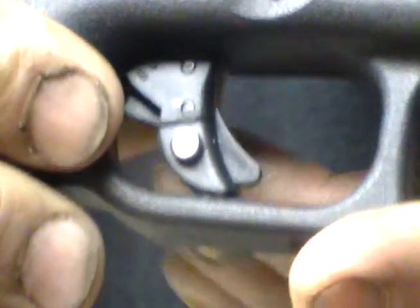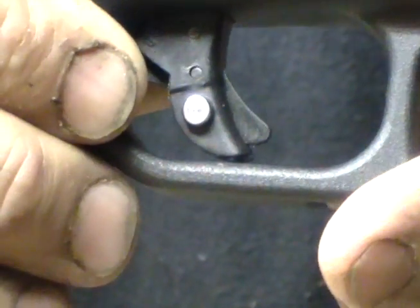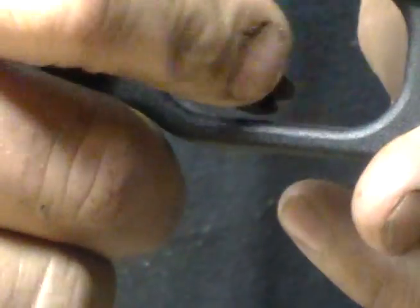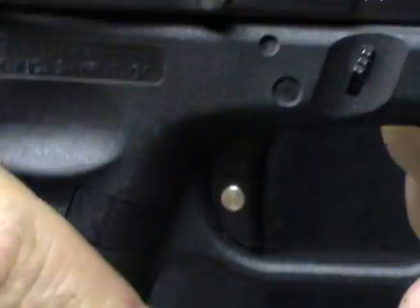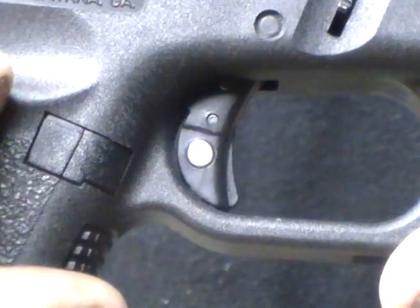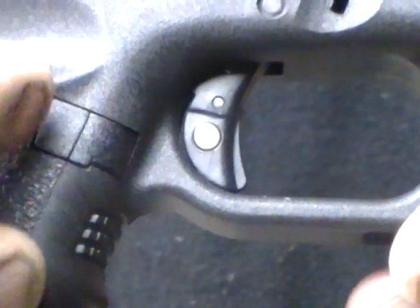I'm a right-handed shooter, so I wanted to make sure that when I drew, it's locked — now it's unlocked. It's that quick. You don't have to fumble around for safeties or anything like that. This is the way a safety should be.